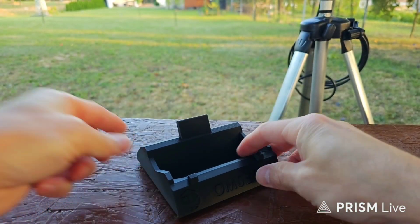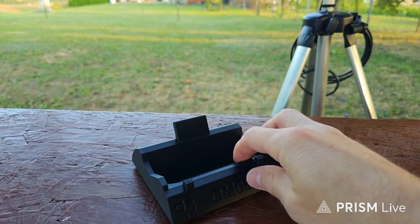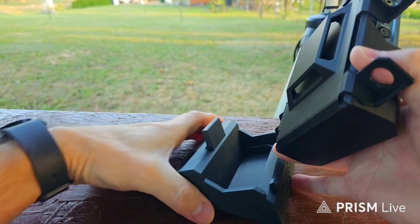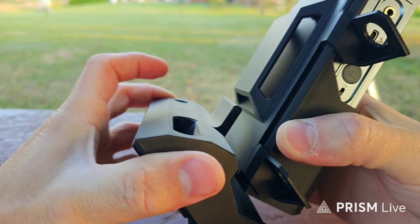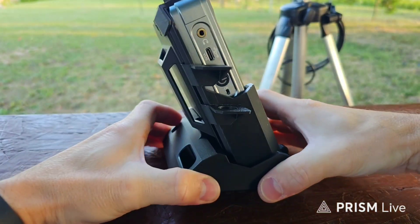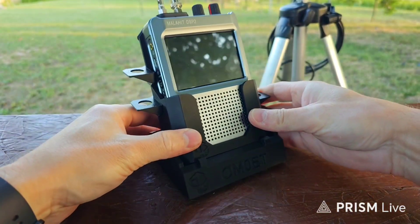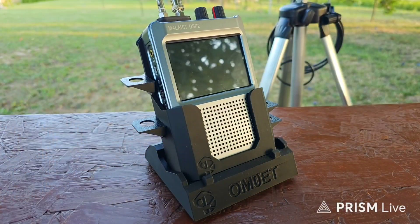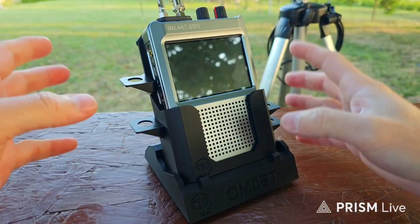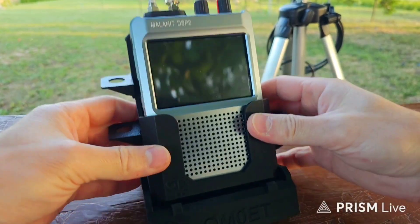You can see the legs — rubber legs — so it's not sliding on the desk, which is pretty cool. You just put the upper side to the lower side and lock it. Now you have the completed stand for the Malaite DSP2 receiver. Absolutely perfect — a very practical thing, and I was literally waiting for something like this.